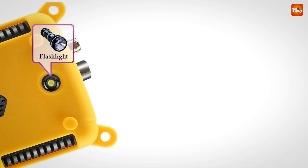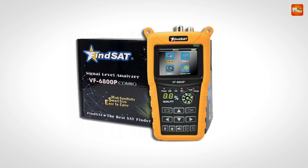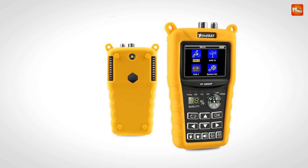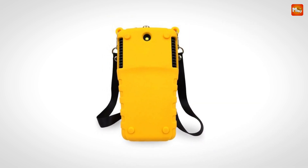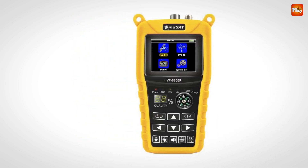From its advanced features to its user-friendly design, the Finesat VF6800P is your trusted companion for precise and hassle-free satellite installations. Pros: comprehensive features, user-friendly, power efficiency, and versatility. Cons: limited power supply and potential for software bugs.